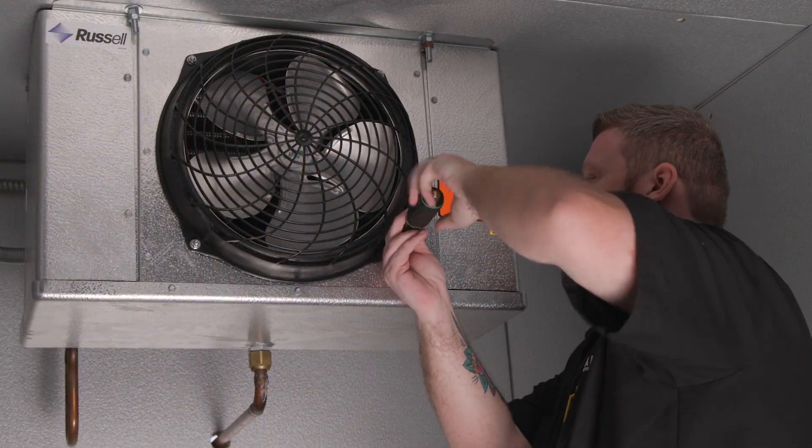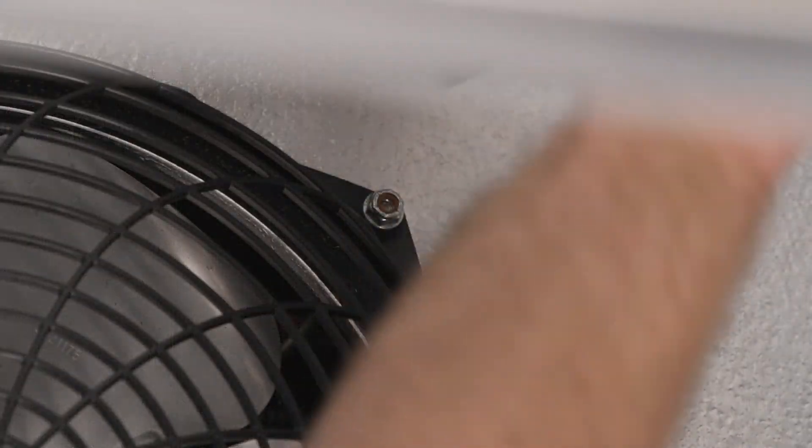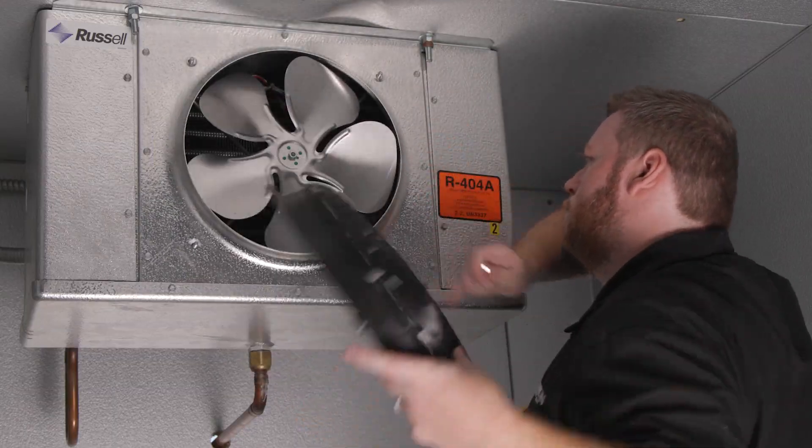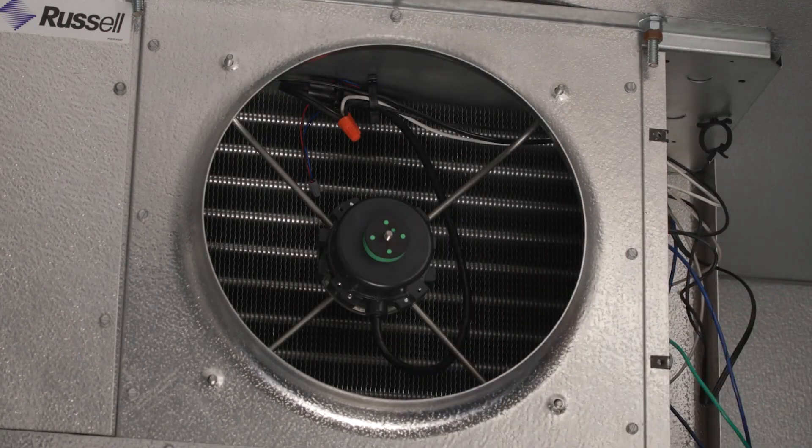After troubleshooting the system and diagnosing that the motor needs to be replaced, begin the process by turning off the power to the system. Remove the fan cover, remove the fan, and review the motor mounting.